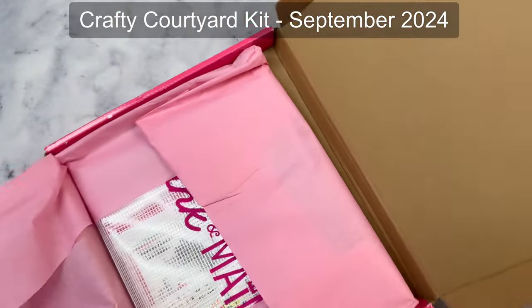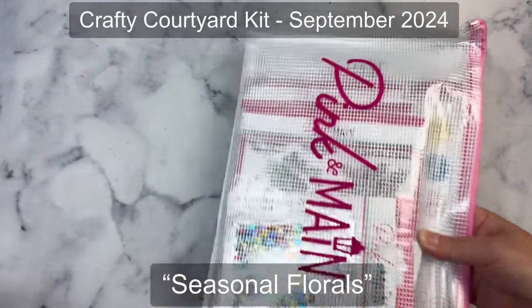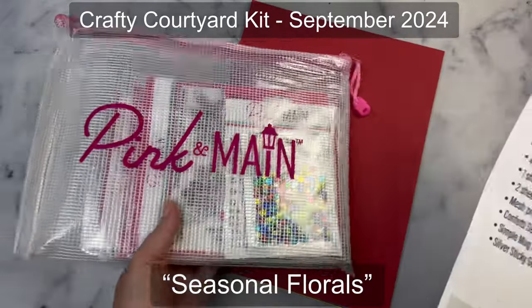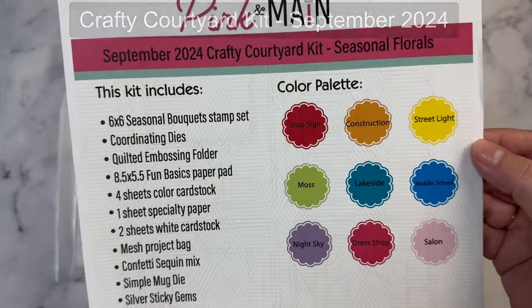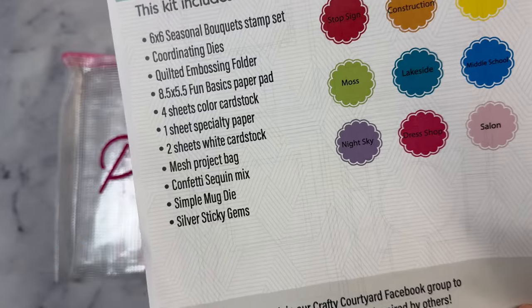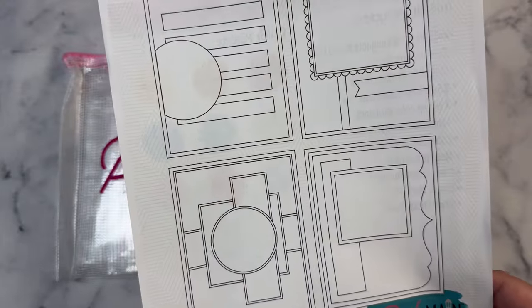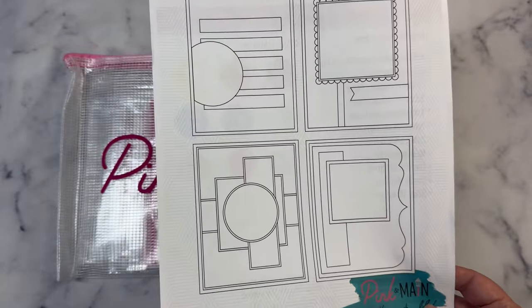So let's go ahead and see what's in here. Each kit comes in a mesh zippered project pouch, and it has a flyer that lists all of the contents along with the colors in the color palette, and this kit is called Seasonal Florals. It lists everything here, and then at the bottom it shows a hashtag that you can use if you want to share your projects on social media so that we can all share ideas with what we create with the kits. The other side has some card sketches to give you some ideas of cards that you can make with what comes in the kit. I plan on sharing some cards that I make with this kit soon.